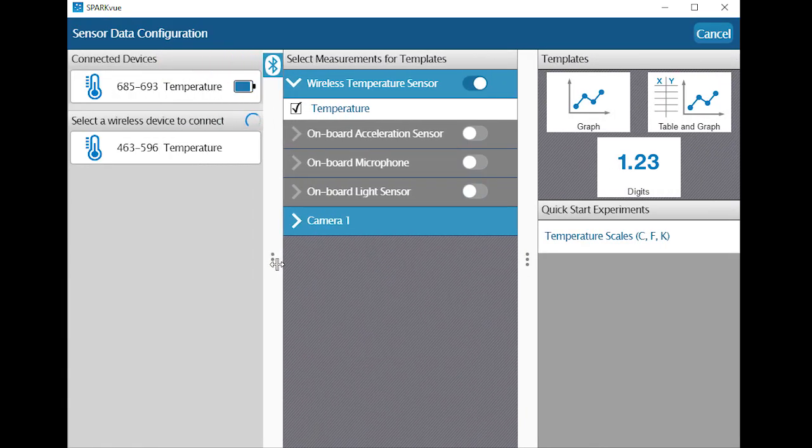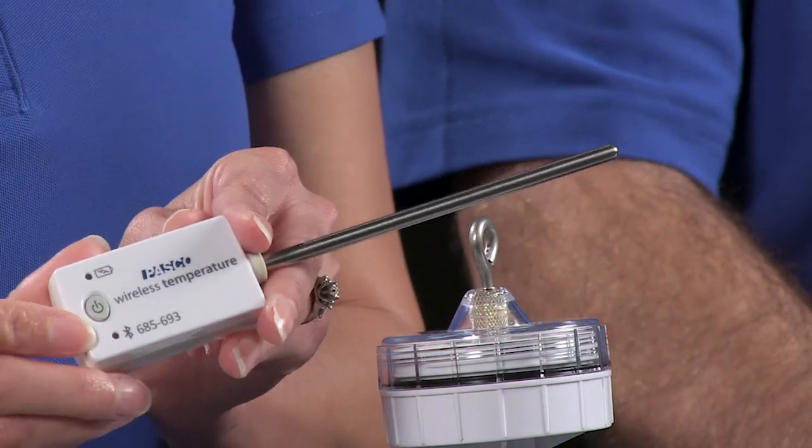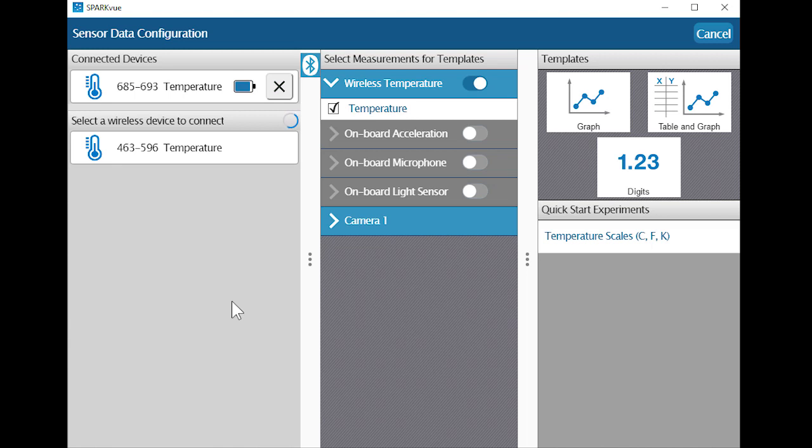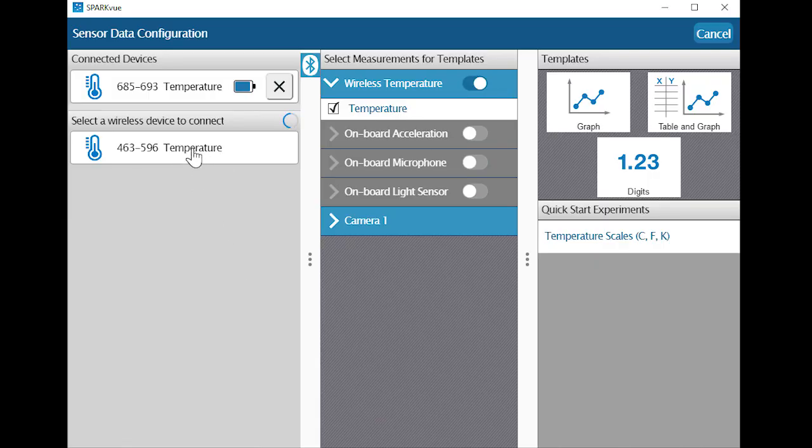When a sensor is connected to a device, the red flashing light on the sensor changes to a green flashing light. In SparkView, notice how the temperature sensor is now identified as a connected device and is no longer available in the lower list. Our other temperature sensor remains available to connect, and I can connect to it or additional sensors by clicking on it in the lower list.